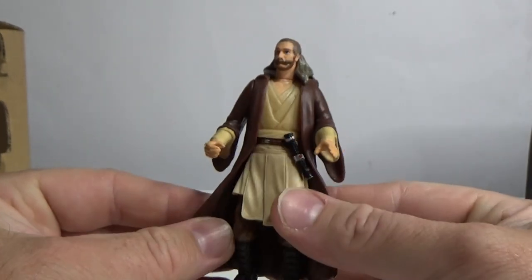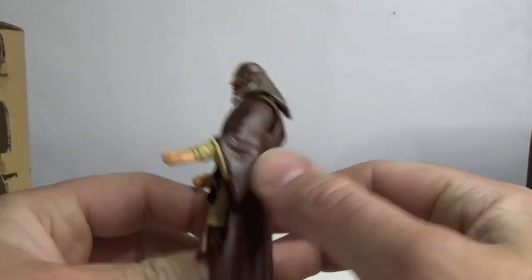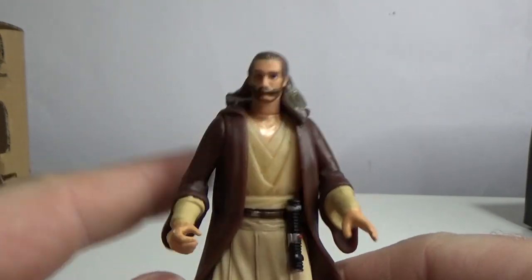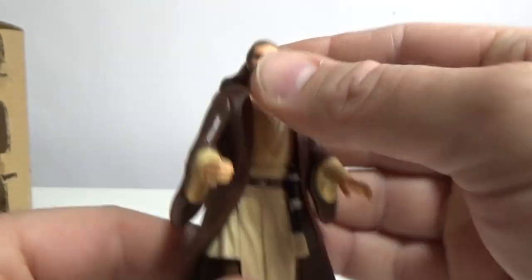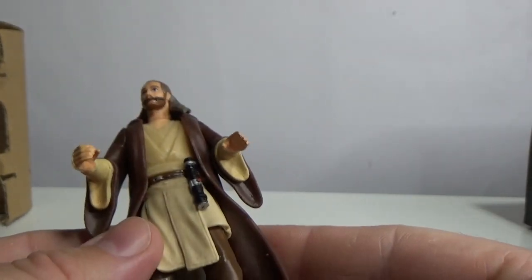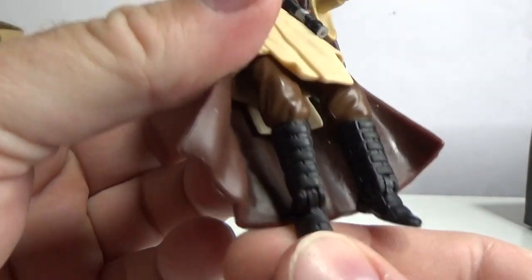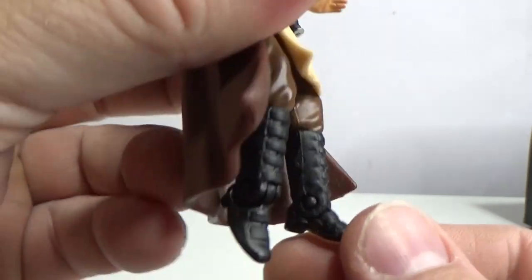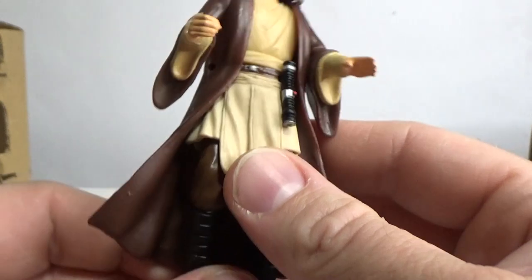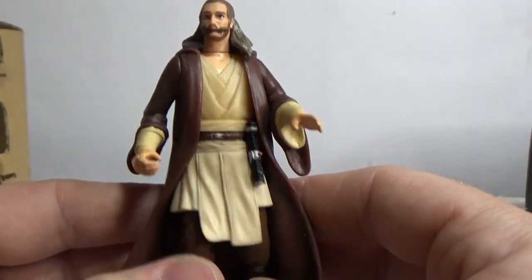Here we have Qui-Gon Jinn with some sort of underwater scuba gear. This is back in the '90s where everyone had different variations of every character — you know, Batman had winter weather Batman and underwater Batman. Everyone had their own sort of thing. This could be one of the very earliest figures to have ankle articulation — just flipper-less feet, but I guess you could get the accessory pack and give him the flippers.